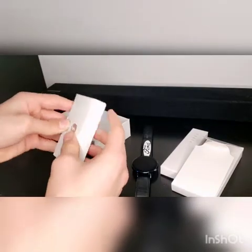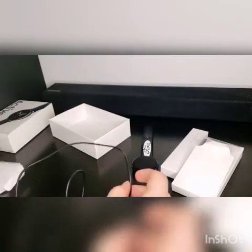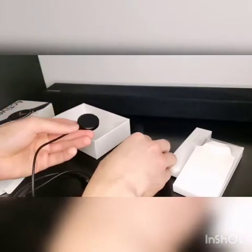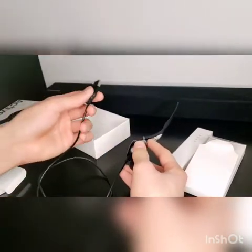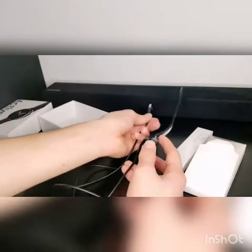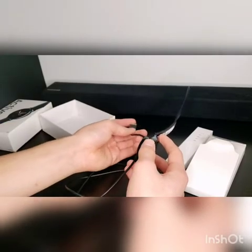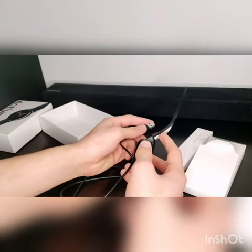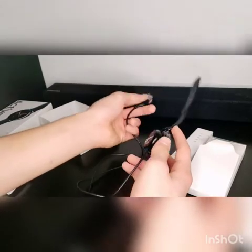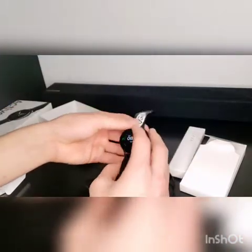Here's the charger. The charger does not come with a USB port — it's magnetic, so all you do is just connect it like this and it charges. You could connect it to a wall or anywhere you can charge it — like a truck for example. You're going to need a USB port, or whatever the adapter is called, to plug it into the wall. So that's the charger.